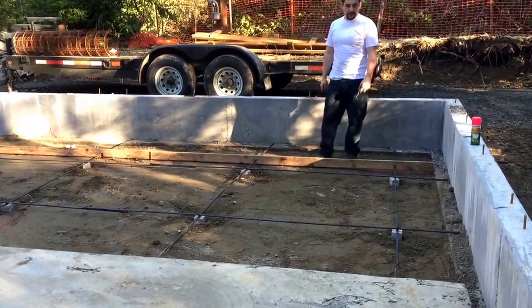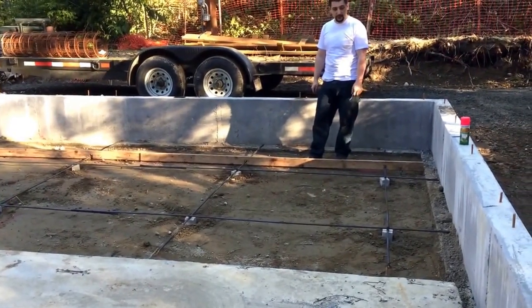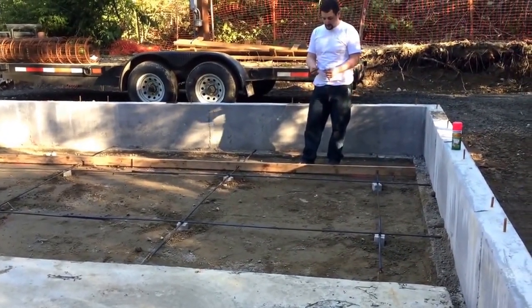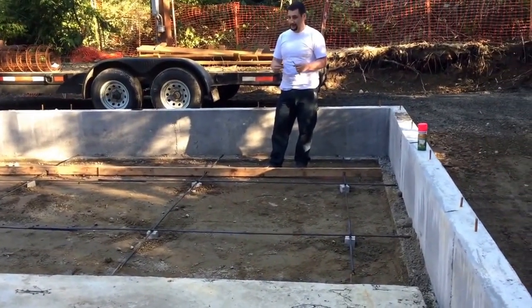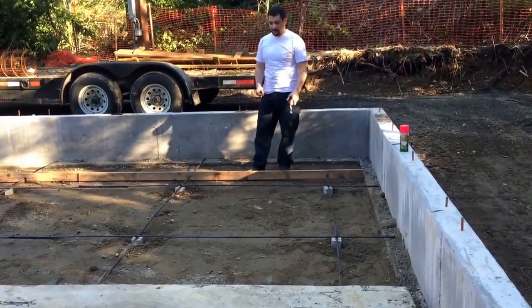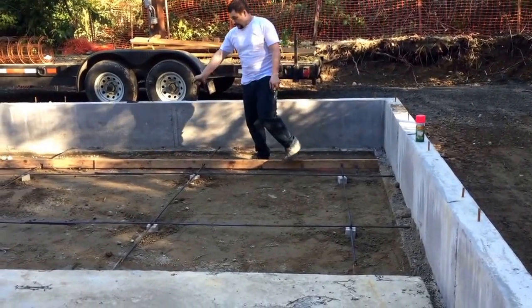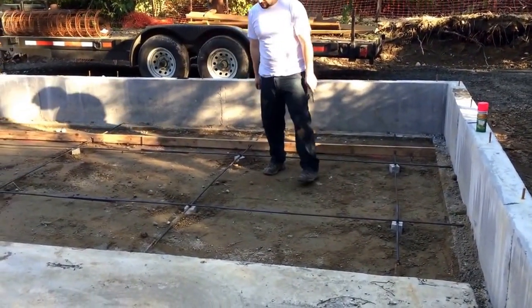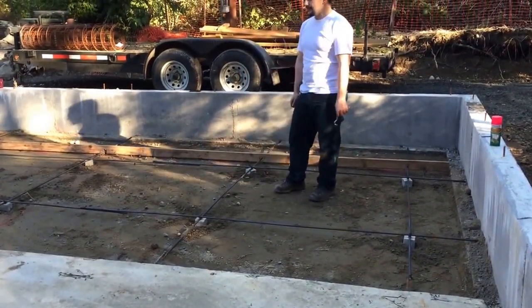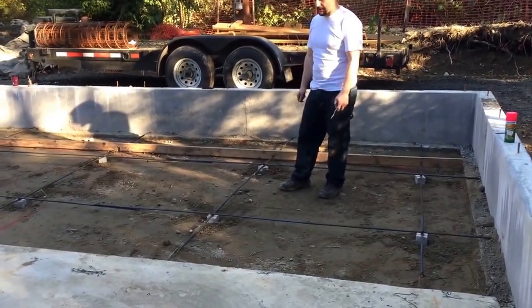We got done putting the rebar in. We're going to pour the flatwork Saturday morning — the concrete truck will be here at 8 o'clock. What you were just watching me do was put the tie wires on. They come in a little bag, you get them at your local big box store, and then the tie wire twister makes life a lot better — you don't have to sit there and twist them by hand. That ties all the rebar together. We've got a good amount of overlap on all our joints and we've got the concrete piers that hold the rebar up out of the dirt, so we don't have to come back through and pull the rebar up as we move along when we're pouring concrete on Saturday morning.